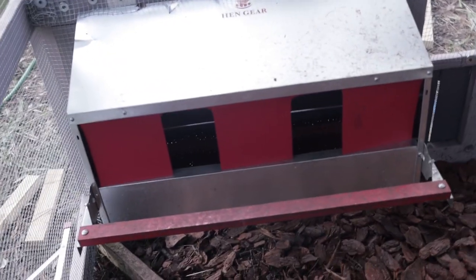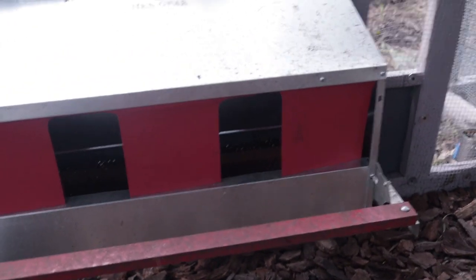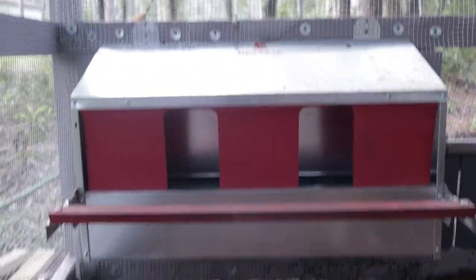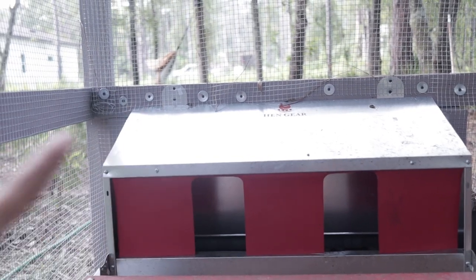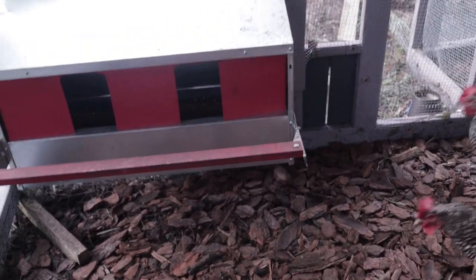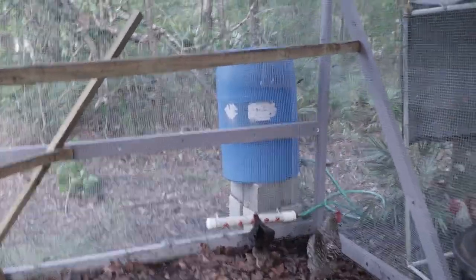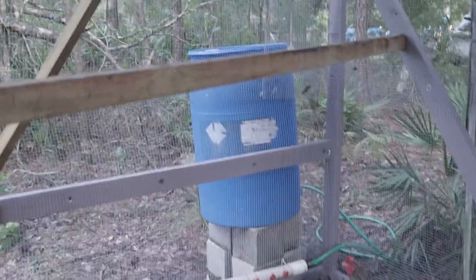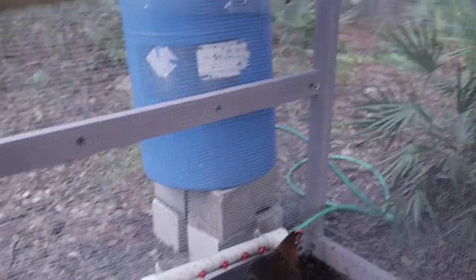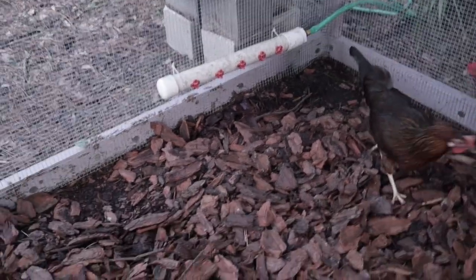I'll also link the nesting boxes below — they've been working out really well. The reason the nesting box is all red is because chickens are apparently attracted to red, so it helps train them to go inside. I placed it about two and a half feet off the ground as recommended, and they started using it on their own without any issues. Over here you can see a chicken drinking from the poultry nipple waterer connected to a 55-gallon barrel that collects rainwater — no muddy mess anywhere.